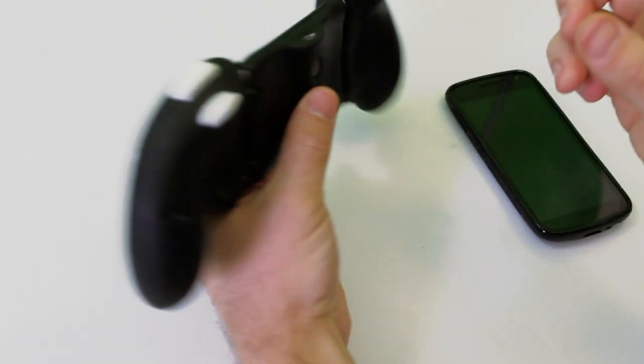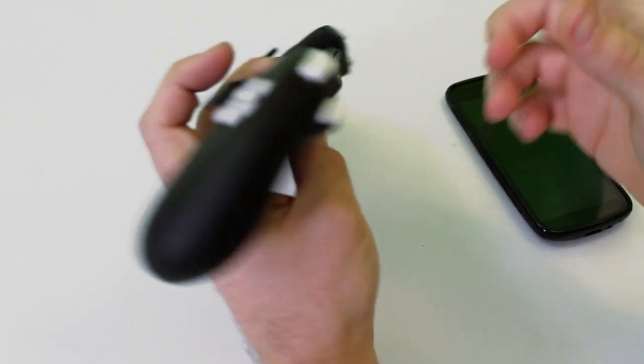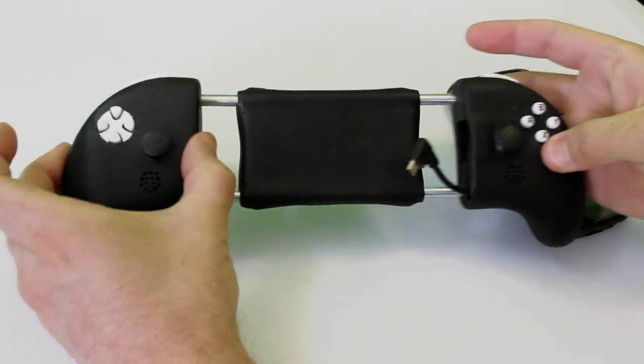This is the new gamepad we've been working on for the last four months. It's the first USB open source gamepad for Android. We named it ExoPad.